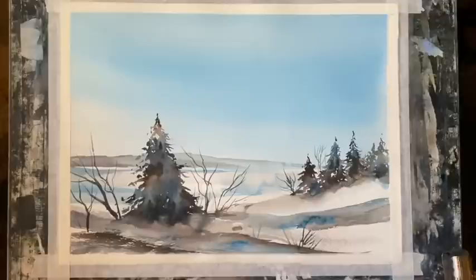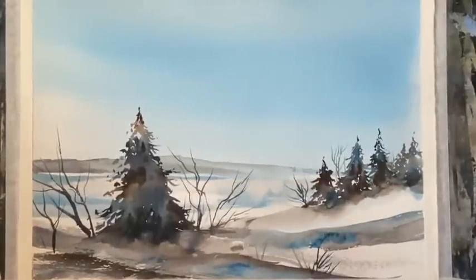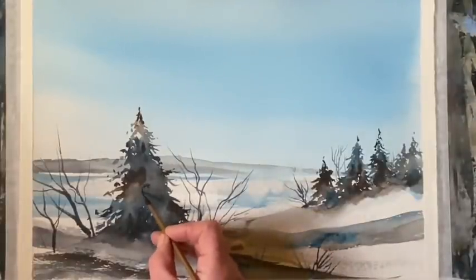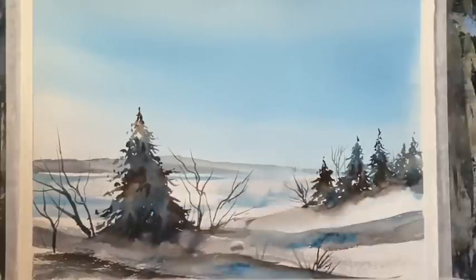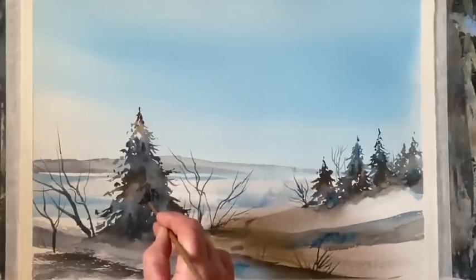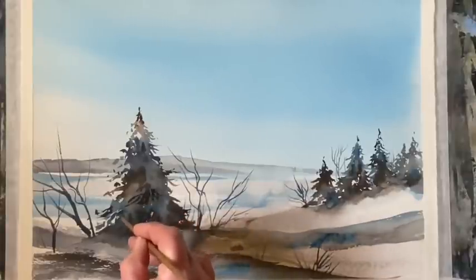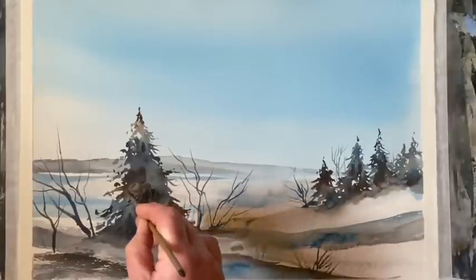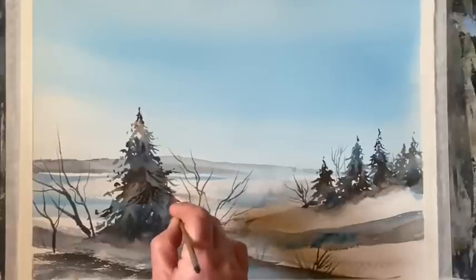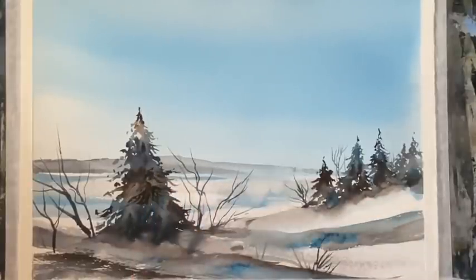It's completely dry now. I've re-taped it, because it buckled a little bit, to flatten it out. Now I'm going to go in onto the dry paint with some rich paint and paint in some foreground branches — the sort of foreshortened branches that come out from the tree towards us — to add some darks and a little bit more shape to this foreground tree.